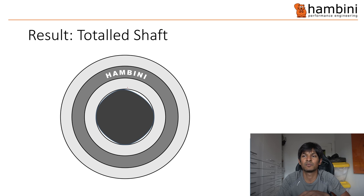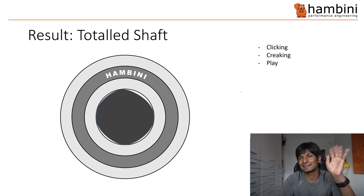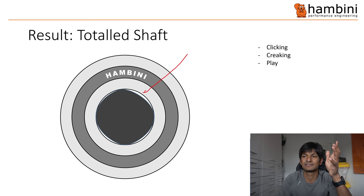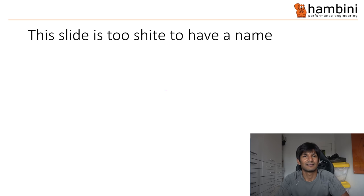The result is a total shaft failure. This is the bearing and that is what happened to the shaft. The chap that sent it in had clicking, creaking, and play — those are the symptoms you'd get. The clicking is generally this gap here — there's a bit of clearance so the shaft moves and that causes the click. It's one of the reasons you want to avoid metal-on-metal contact, as the bearings tend to be hardened steel and the shafts are aluminium.